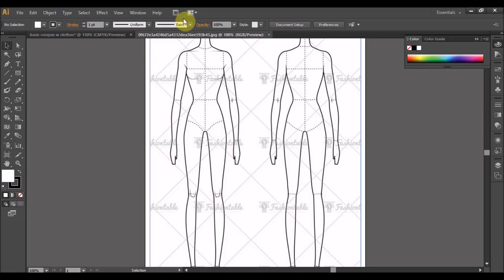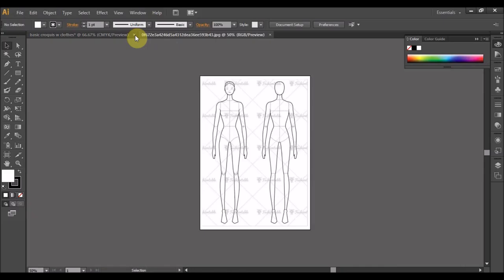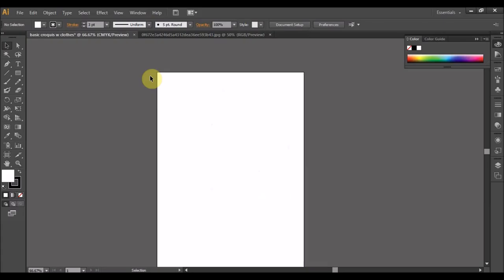Kita open tadi dekat sini kan — yang kiranya setting size A4, portrait tadi dekat sini. Kalau macam ni, saya dah open tadi, dia akan buka satu tab baru, jadi ni tak semestinya size A4. Tapi biasanya betul lah. Jadi kita ni je Control C copy, pergi balik ke tab tadi, Control V.